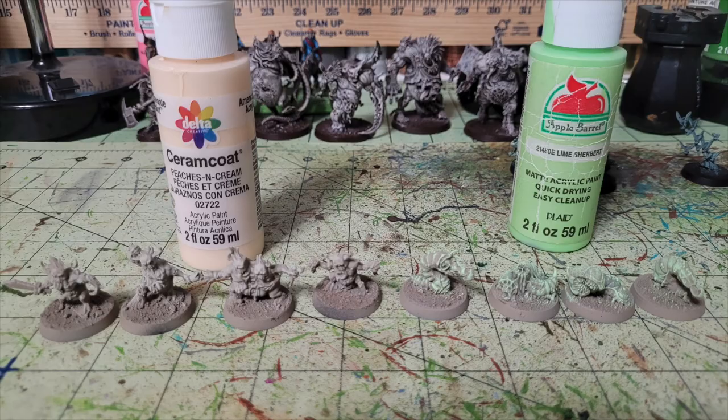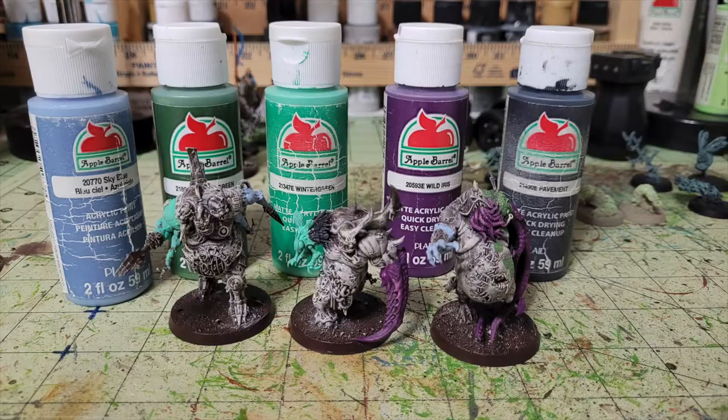For the Glitchlings and the slug-worm maggot creatures, already undercoated with Rust-Oleum Camouflage sand paint, I dry brush the Glitchlings with Delta Ceramcoat Peaches and Cream to give them a fleshy look — like they're made from the remains of human beings who went into the warp. For the maggot worm creatures I dry brush with Lime Sherbet over the sand color to create a sickly, rotten flesh look.